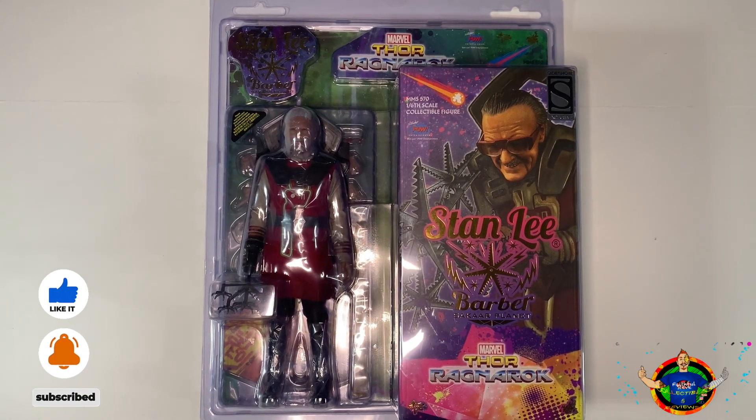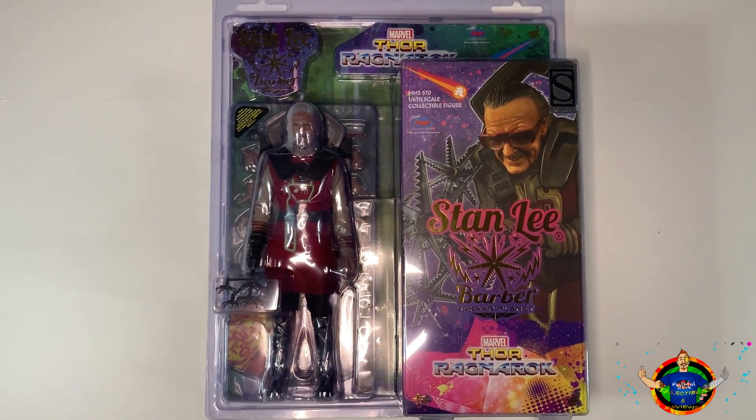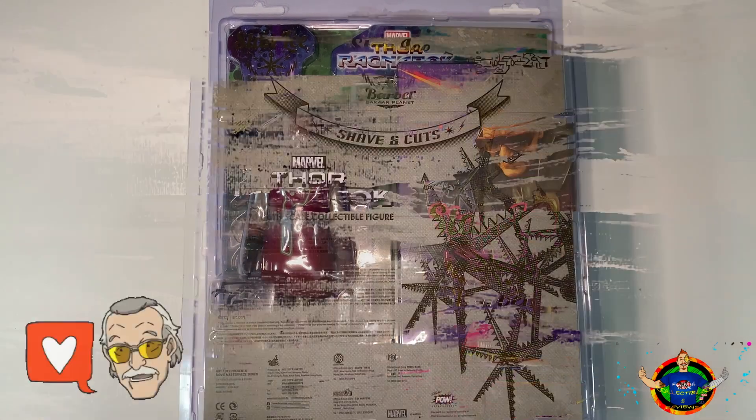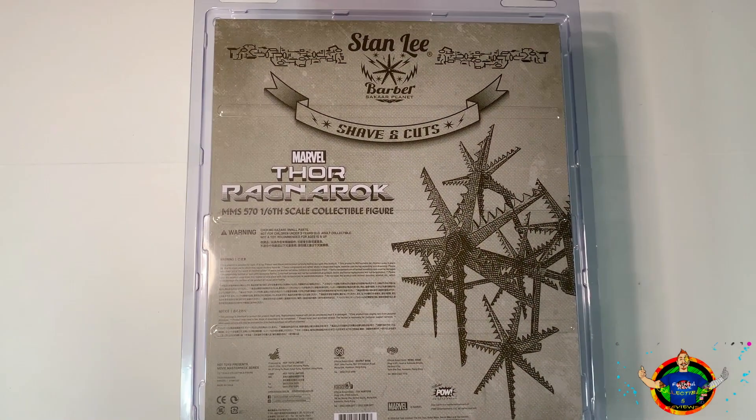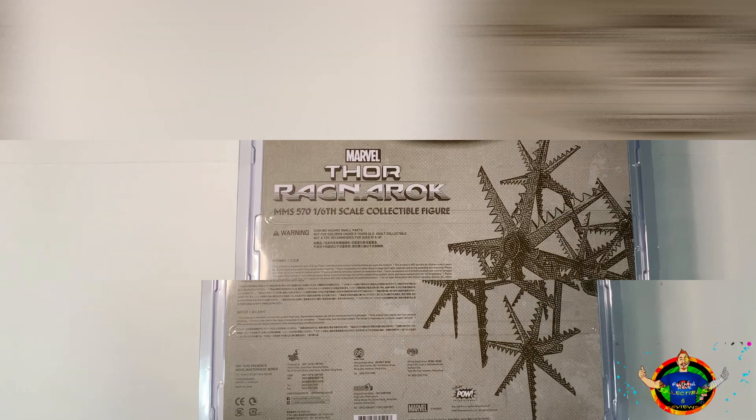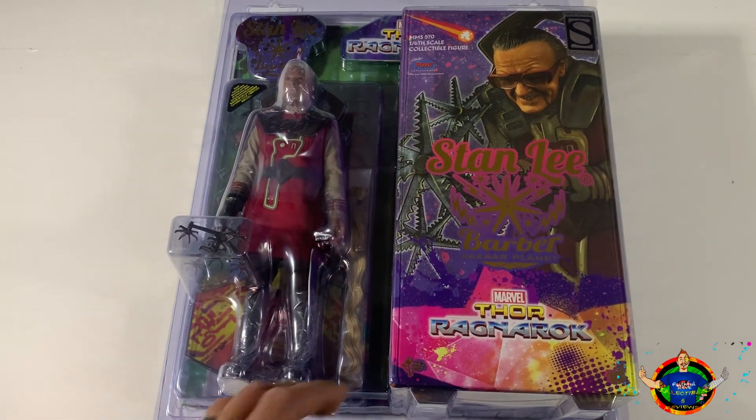See right here - this is beautifully packaged. I'm really digging this, it's different, it caught me by surprise when I first saw it. It's really nice and it's a great tribute to the late Stan Lee. Here's the back where it gives you the description.